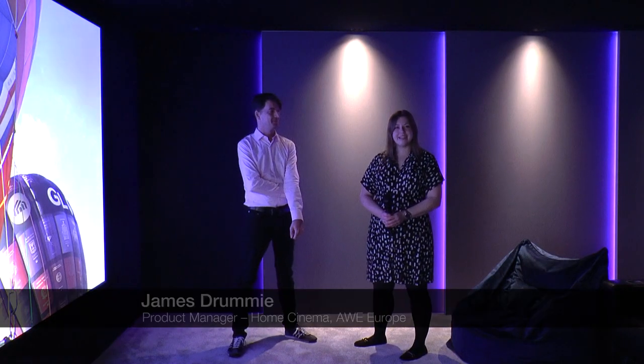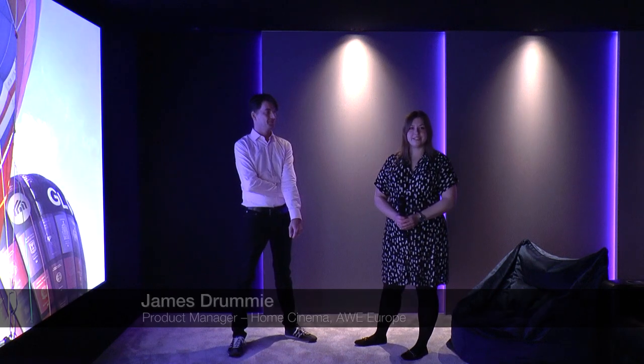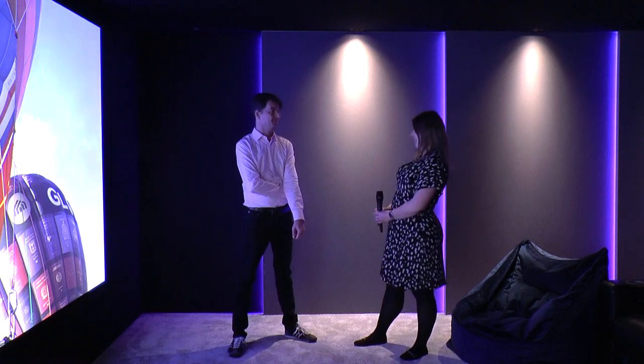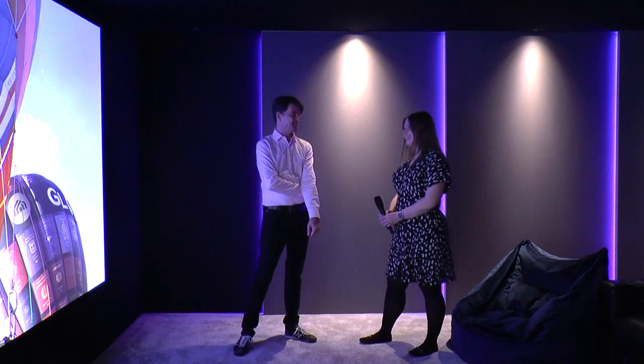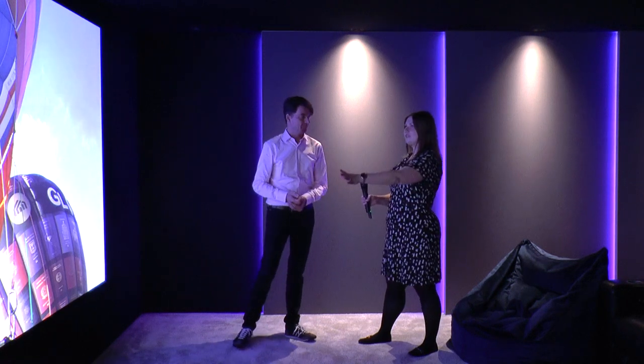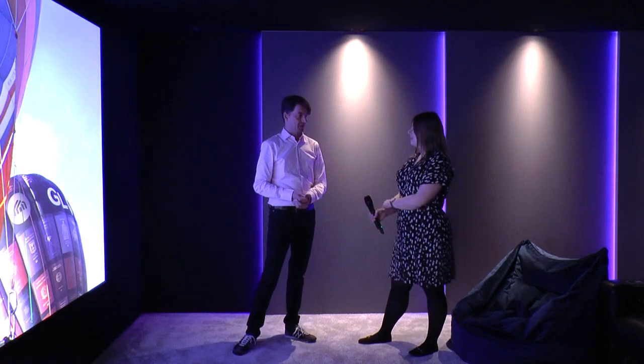Hello, I'm here with James at AWE. We're in the new AWE reference cinema and we're going to talk about some of the upgrades. We've installed some Bowers and Wilkins speakers and we've got the Euroscreen screen. Tell us a bit about it.